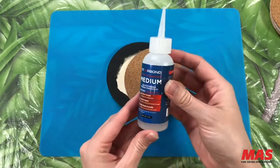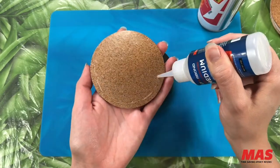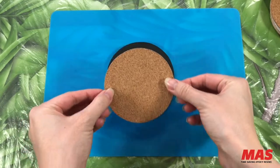Last but not least, let's adhere the cork backing onto the back of the coaster using the same adhesive from earlier in the video.